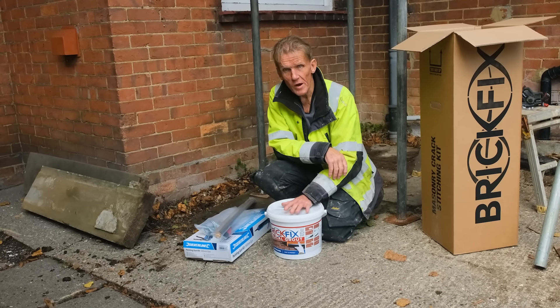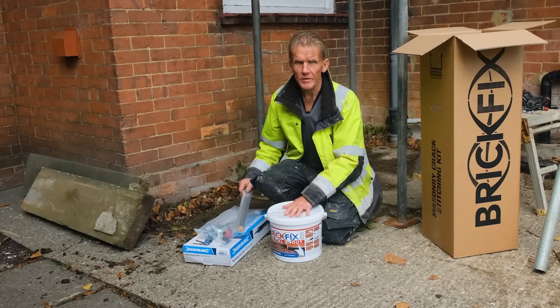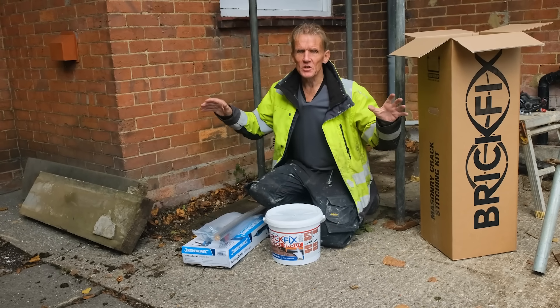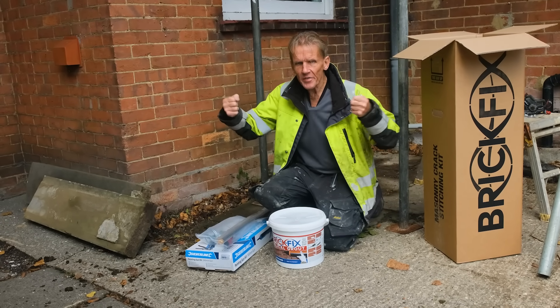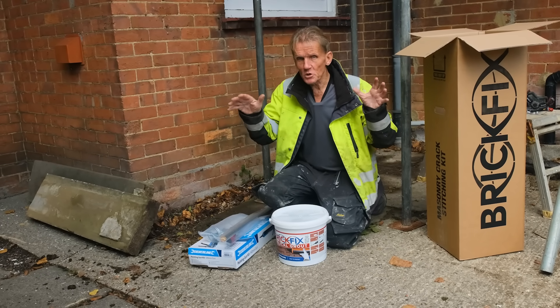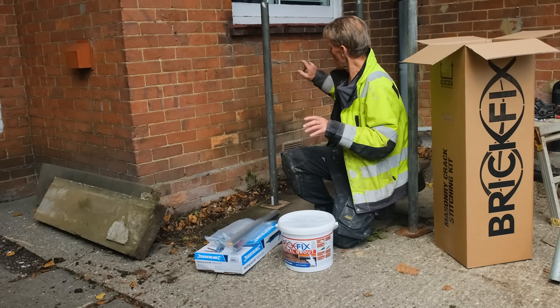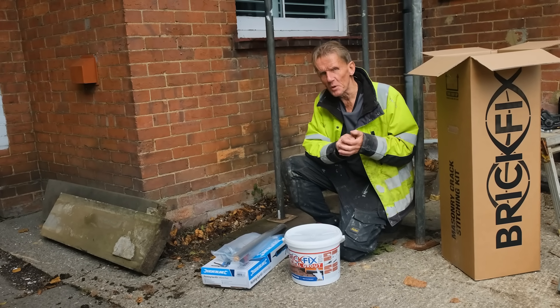This is a special grout — you can't use sand or cement for this job, you need to use the actual grout that's supplied with it, and that will lock the bars in place. I've seen jobs where they've gone all the way around a house with this and tied the house together like putting a big belt around it. It's possible to do some very big jobs with it, but for the DIYer sticking to innocent cracks like this is probably the best way to start.